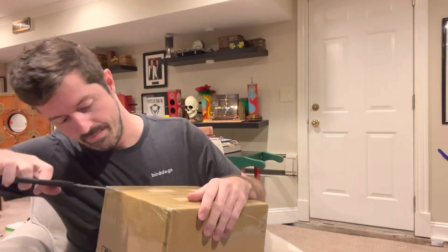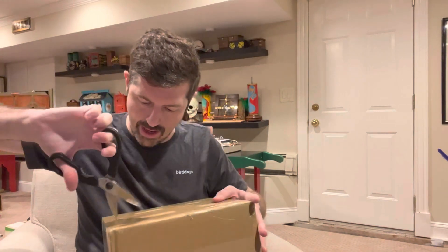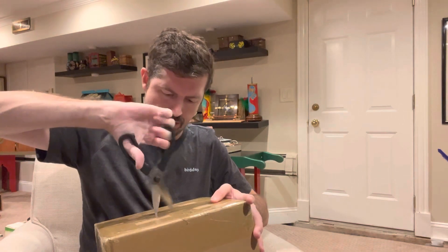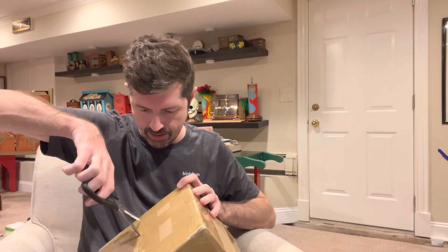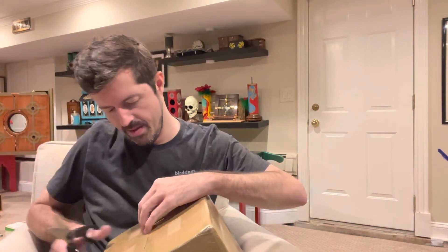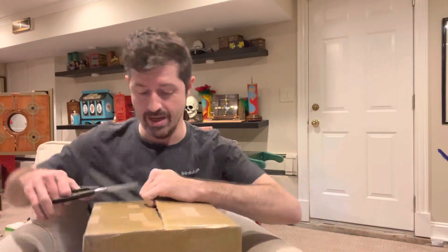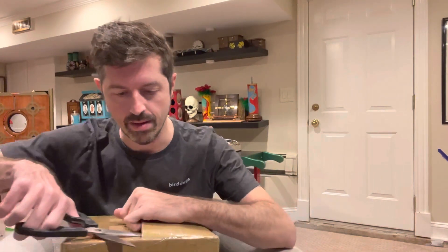We're going to do this all live on camera right now. You usually use a straight blade or an exacto knife to get these boxes open, but why not — let's just go with scissors. Now, the A11 Blue Sapphire Crystal is actually no longer available. This was a limited run.